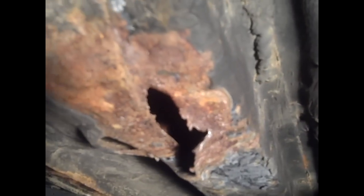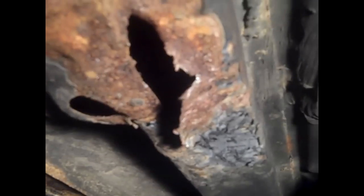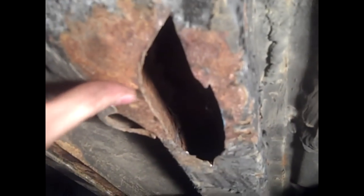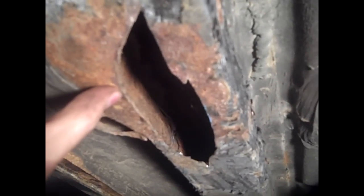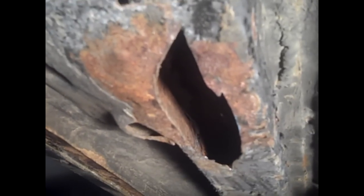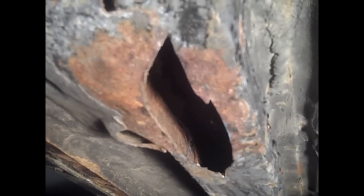I'm going to cut this open with the cutoff tool and clean it up and see what we have to work with. So now I've gotten down to solid stuff to work with and I need to make a patch to go on there. Next thing I'm going to do is clean this area up.